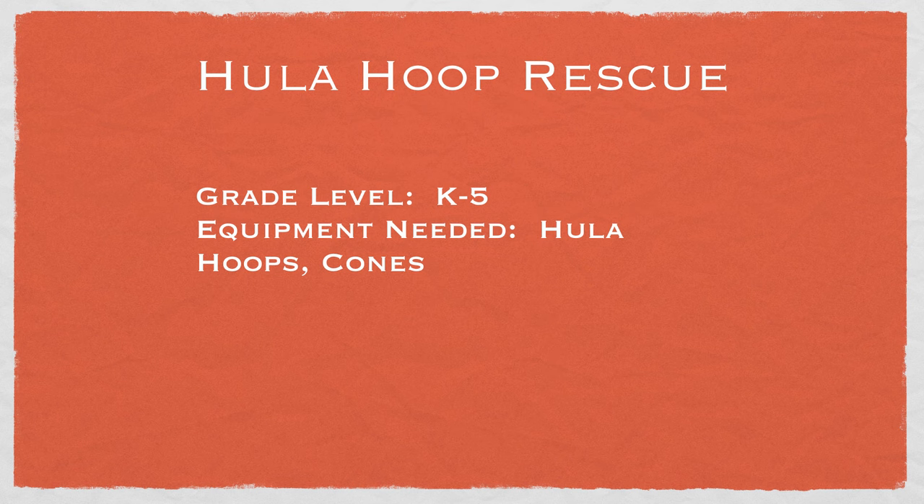This game is called Hula Hoop Rescue, and it's a team-building relay type game for kindergarten to grade 5. You'll need hula hoops and cones, and thanks goes out to Mike for another great game idea.